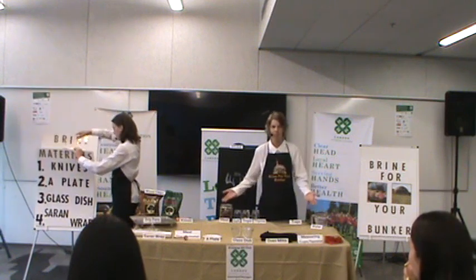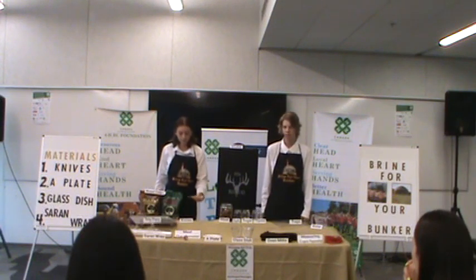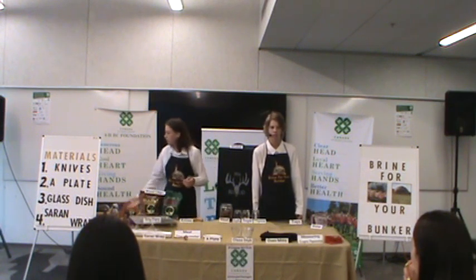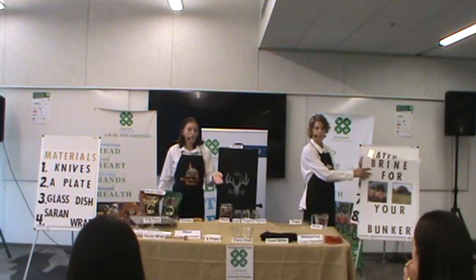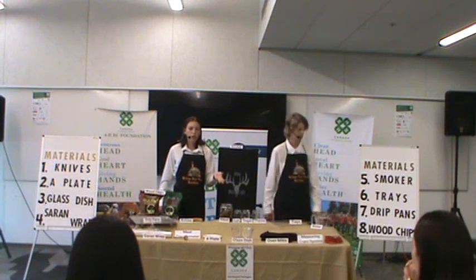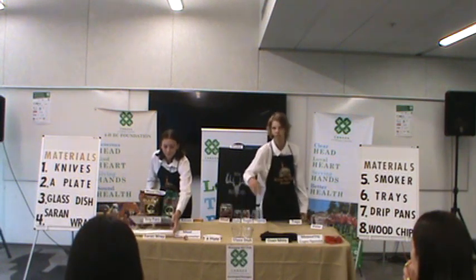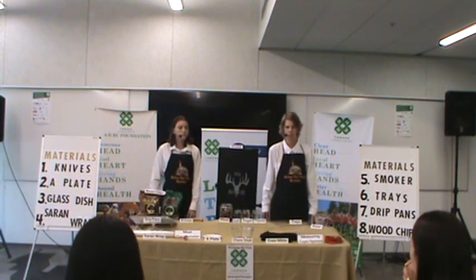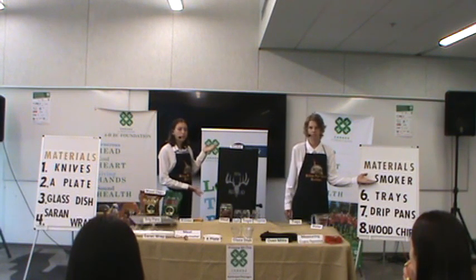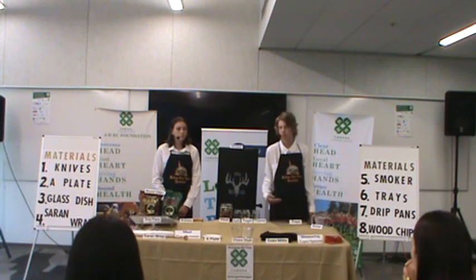First, let's start by gathering all of our materials. We'll need to brine and smoke our meat. First, a knife, to cut and slice the meat. Next, we'll need a plate, to cut the meat on and to use as a weight when submerging your meat in the brine solution. A glass dish, to use when mixing your brine solution. Remember to use glass instead of other materials like plastic or wood, so none of the brine absorbs into the material. Next, saran wrap — you'll need saran wrap for fully surrounding your brine solution when placing in the fridge, so no other odors permeate into the meat. A smoker — today we'll be using an electric smoker, but you can also use a propane smoker or a charcoal smoker. Smoking trays, for resting your meat while in the smoker.